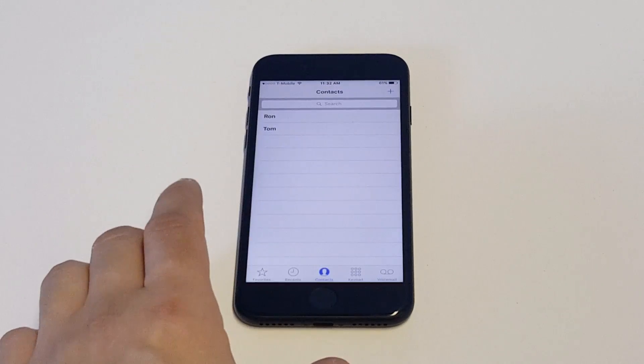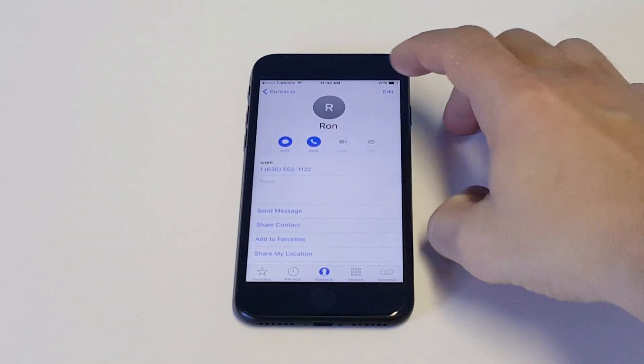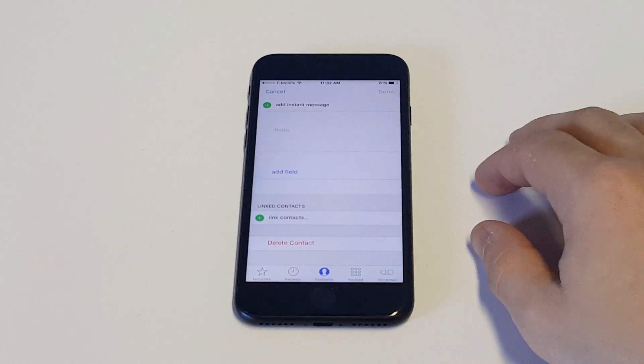To delete a contact it's really not that complicated. You want to click on the contact and then click the Edit button in the top right hand corner, and then just slide down to the bottom where it says Delete Contact.